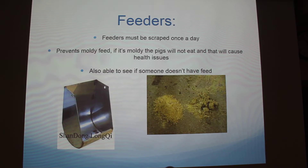The feeders must be scraped at least once to twice a day. We scrape them twice usually, but it prevents moldy feed, which you can kind of see here. This is what moldy feed will look like in the feeders, and this is what it's supposed to look like. These are actually what the feeders look like at the place I worked this summer — we just use a garden hoe and shovel out the moldy feed. Pigs are usually pretty picky about what they eat, so if they're not satisfied they'll just stop. It also allows you to see if someone isn't getting feed, because if they obviously aren't eating, that's not going to be good.